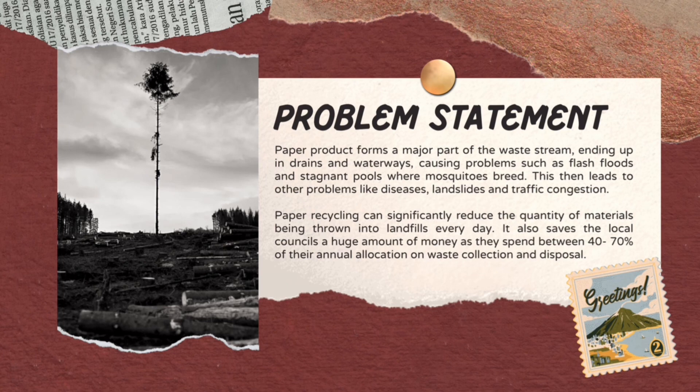Paper recycling can significantly reduce the quantity of materials being thrown into landfills every day. It also saves the local council a huge amount of money, as they spend between 40 to 70% of their annual allocation on waste collection and disposal.